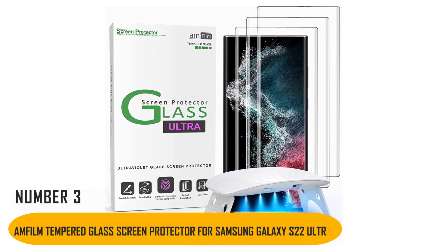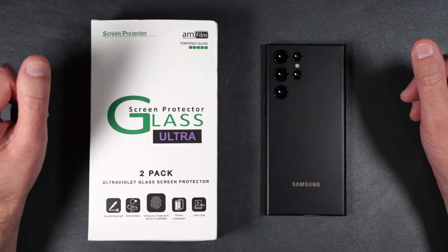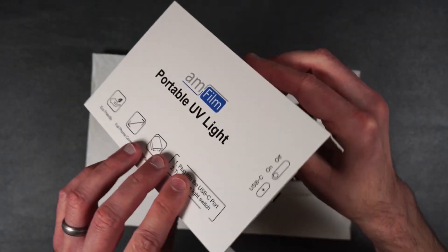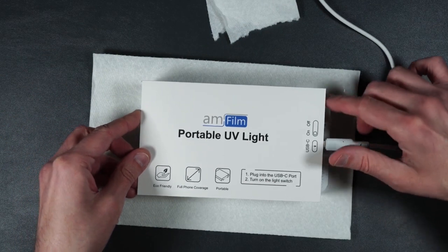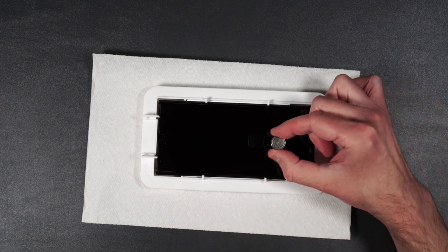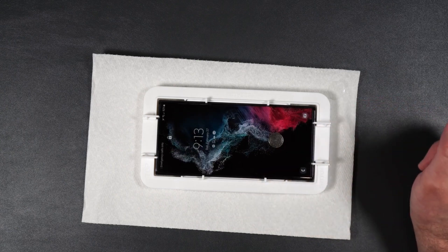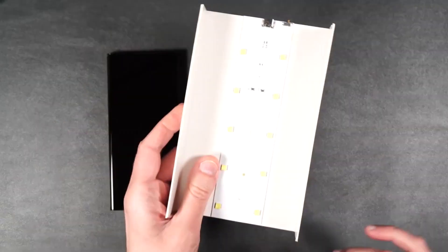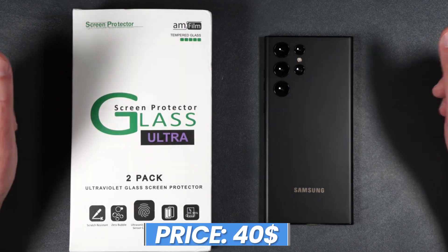Number 3: Amfilm Tempered Glass Screen Protector for Samsung Galaxy S22 Ultra. The Amfilm Tempered Glass Screen Protector is an excellent option to protect your S22 Ultra's screen without compromising its fingerprint reader. It's applied using UV-cured adhesive and liquid dispersion technology, allowing a bubble-free installation. Even though this can seem overwhelming, it's easy to install. The area around the fingerprint scanner is deliberately delimited, allowing it to precisely recognize your print, which is usually rare with tempered glass protectors. This bundle gives your screen three extra lives, as it includes three tempered glass protectors, making it a great option to effectively protect your S22 Ultra. The price of this protector is $40.